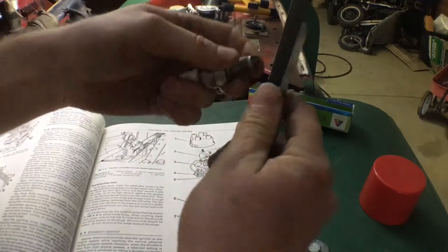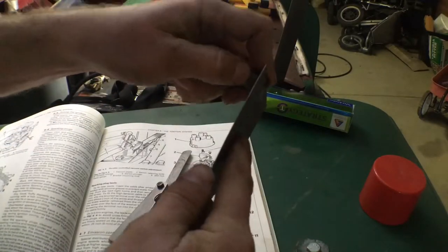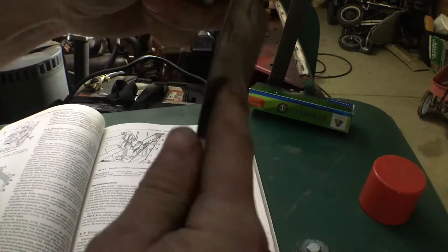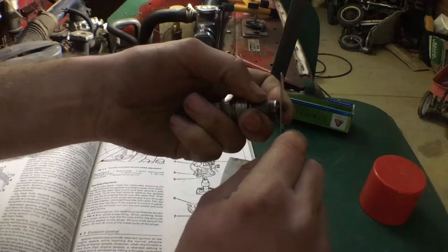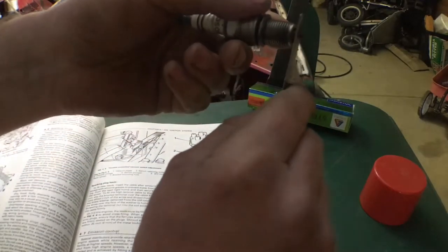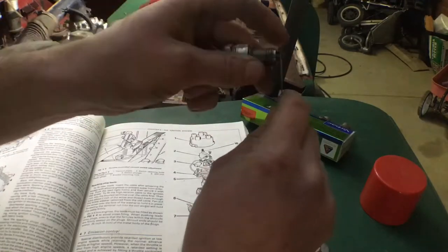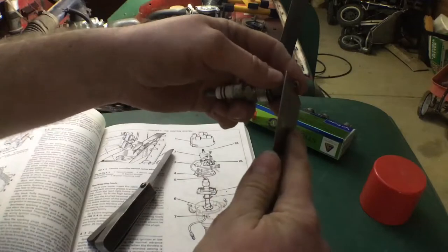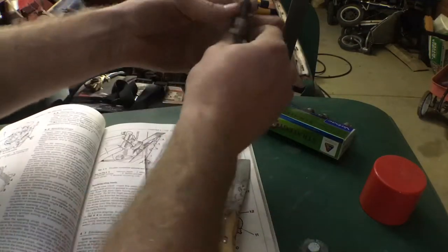Move on to number two — it's a bit small as well. Still a little bit tight. Yeah, that's pretty good, though it's contacting maybe a little bit much. That one's good. Number three — feels right. That was probably the dirtiest one as well. Number four — a bit tight as well. That's it, so next we'll put them back in.